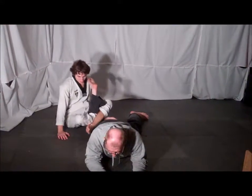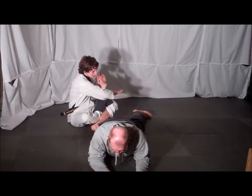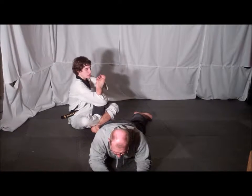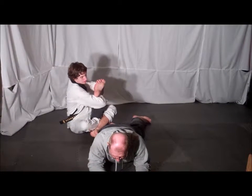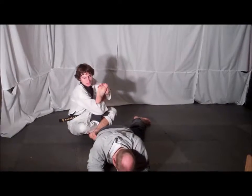Immediately sit up and cross your legs, wrapping one arm underneath your opponent's heel as the other hand grabs your opponent's instep. Then immediately begin to twist your opponent's ankle back towards them to lock your opponent out.